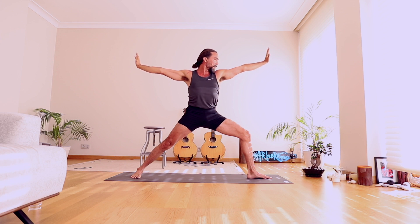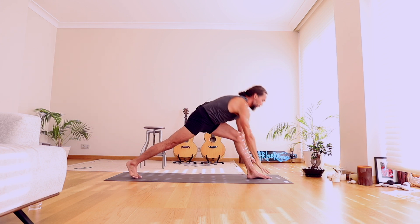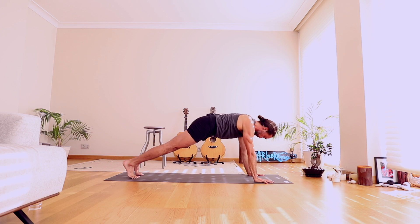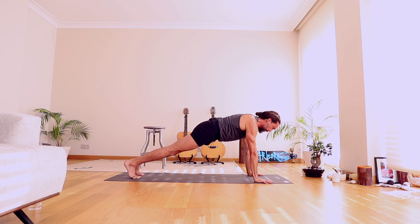On the next inhale, rise to Warrior Two. Set it up, settle into that front leg. Turn the palms out, fingers up, chin down. One more round of breath. Step to plank pose, open through the heart. Downward Facing Dog.